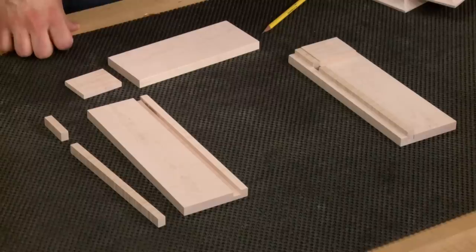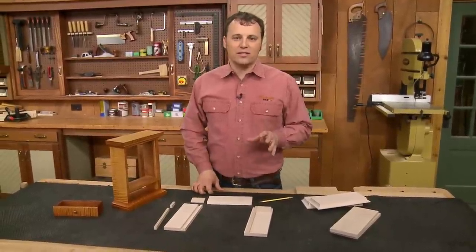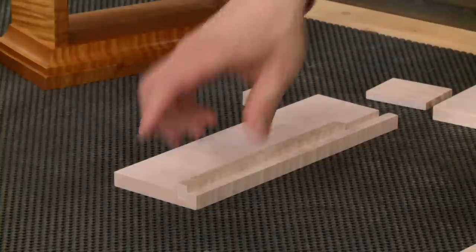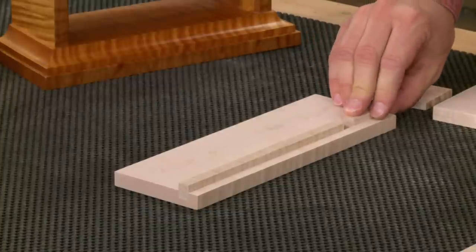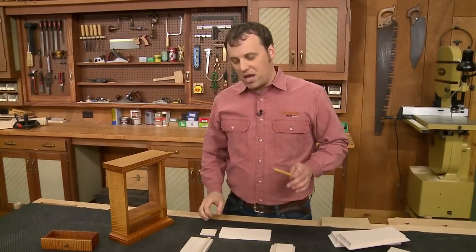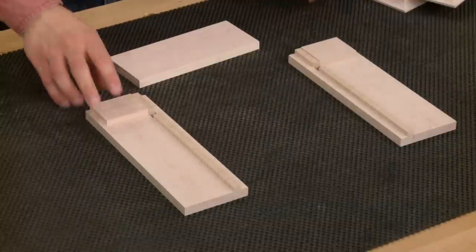With all the parts ready, assembly of the clock body begins in stages since there are a lot of parts. The process starts by gluing the stops into the grooves cut in the sides. The long upper stop holds the clock face, while a smaller stop at the bottom acts as a stop for the drawer. Right behind that lower piece, a thin drawer guide is glued in, which keeps the drawer running straight and not racking as it slides into the clock body.